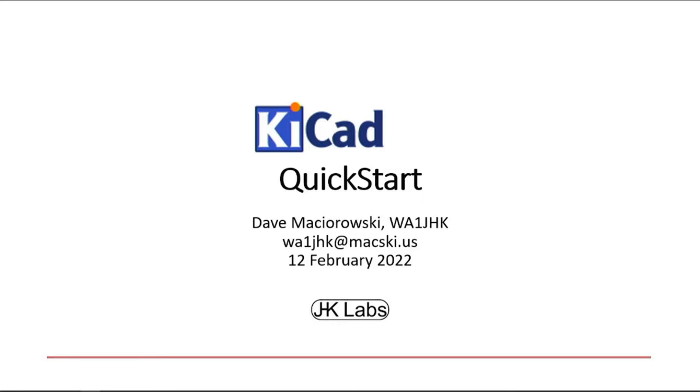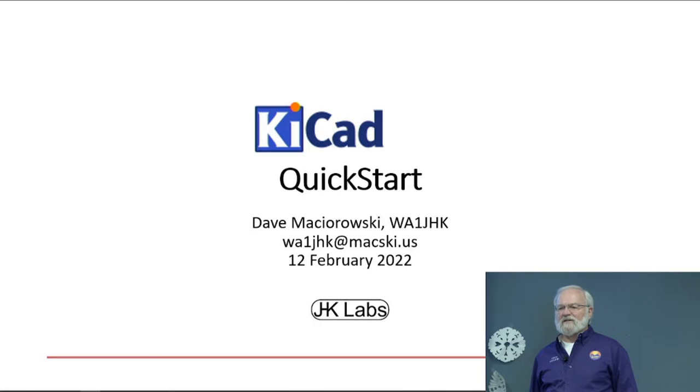Good morning all. I'm Dave Masarowski, WA1JHK. We're going to talk about QCAD this morning. A lot of us have ideas about the perfect gadget we'd like to go out and buy somewhere, and we can't. Nobody's thought it up or taken the time to make it.